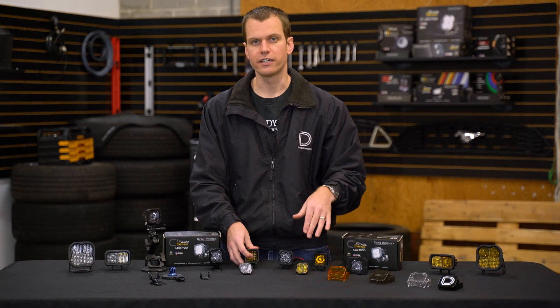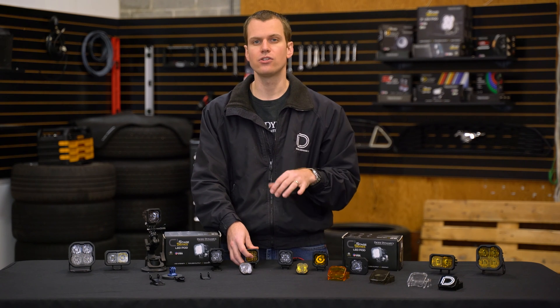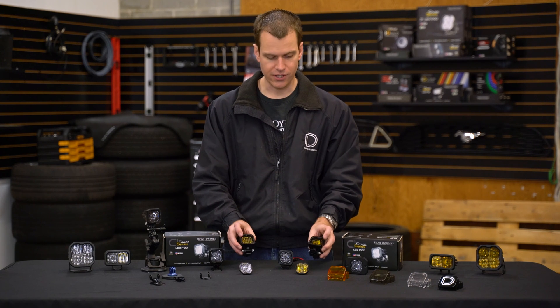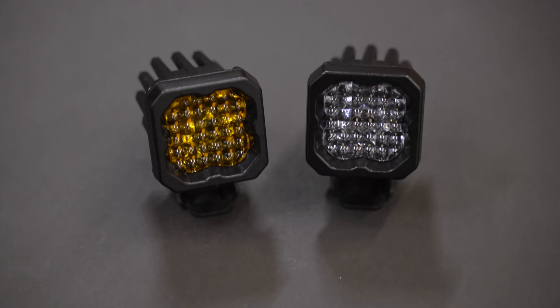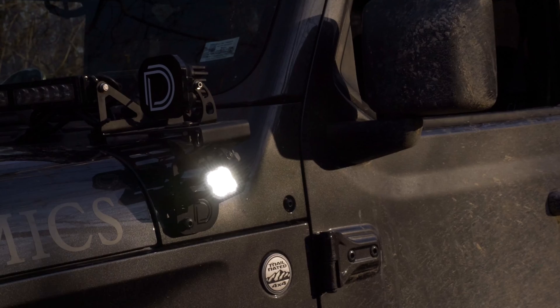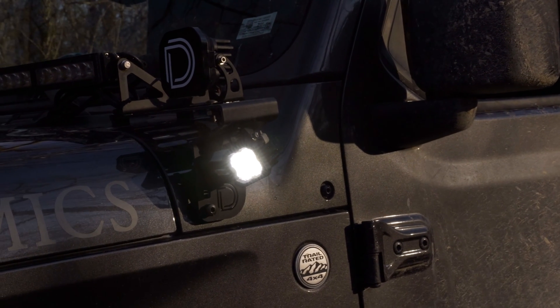You can also change out the color, although the LEDs inside do have a slight difference between the white and yellow from the factory. But as you can see, they are available in white and yellow output color — either a 6000K white, which is really nice, matching the rest of the LEDs on your vehicle as well as the whole Stage Series lineup.